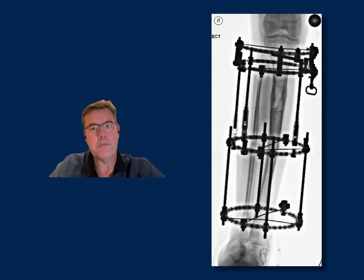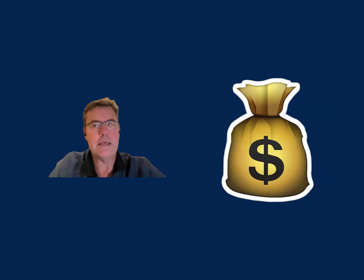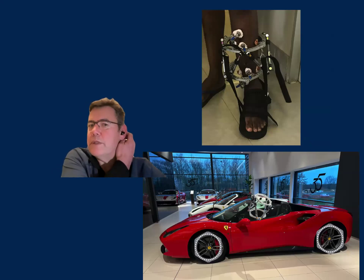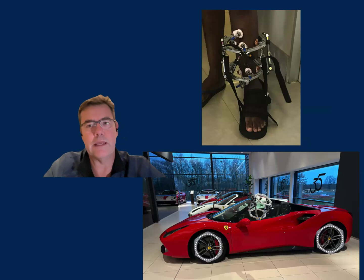The reason we provide LON as an alternative is twofold: it is extremely cost-effective, as the devices used are not particularly expensive, and secondly, it offers excellent weight-bearing capabilities. In the top picture you can see a patient weight-bearing on an external fixator, and on the bottom you can see an external fixator being used to weight-bear a Ferrari.